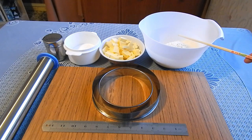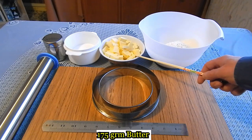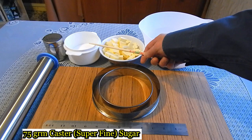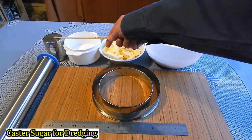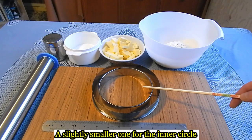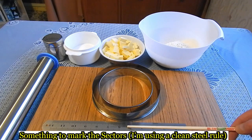For this you will need 250 grams of plain all-purpose flour, 175 grams of butter, 75 grams of caster sugar, some caster sugar for dredging, a 7-inch pastry cutter, a smaller one for the inside, and something to divide the pastry.